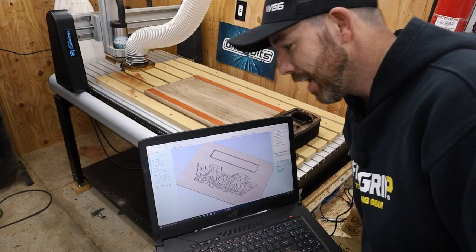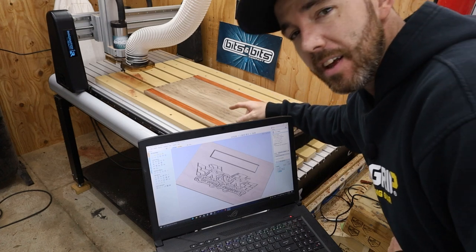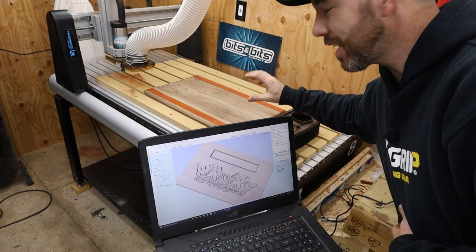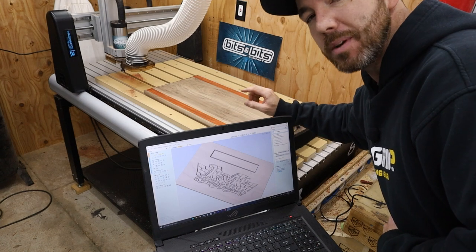It's actually the next day. I had to work on this file a little bit, but I did get the board flattened. Even though I messed it up a little bit and had to take another layer off, I think we're good now. It's a little thinner than I wanted it to be, but it'll be all right.